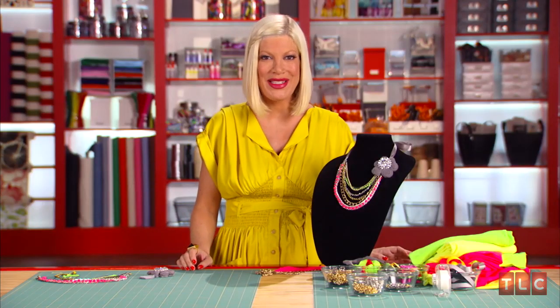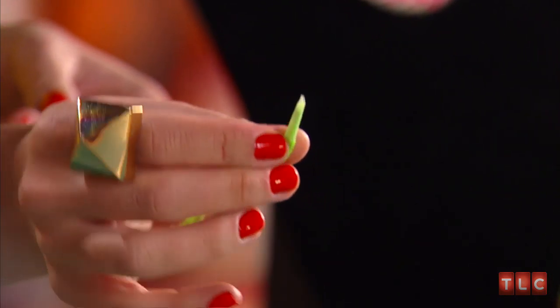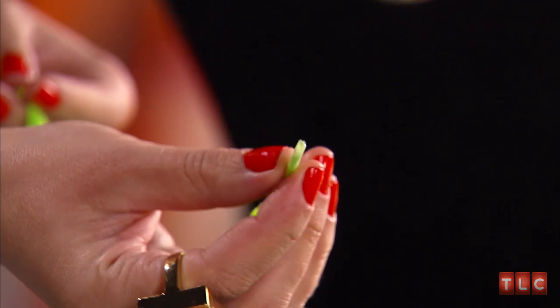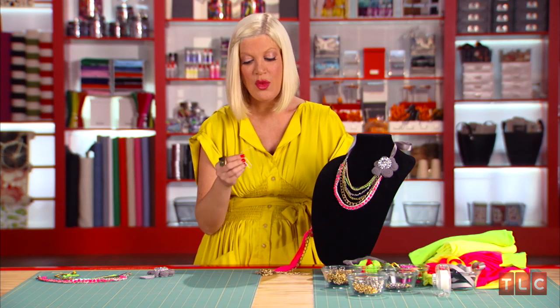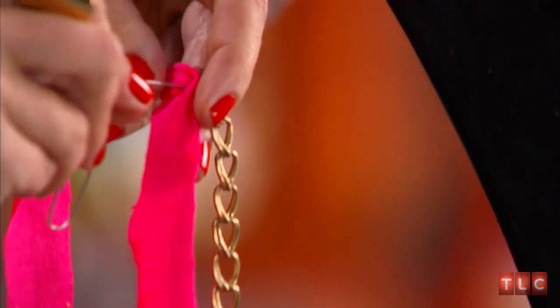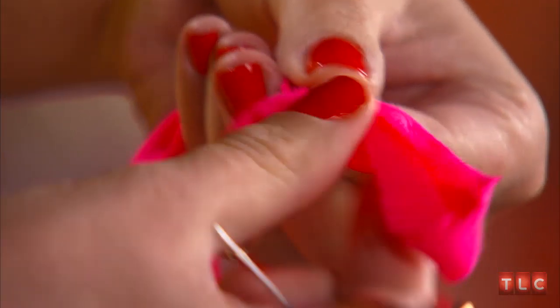Here's a quick Tori tip: if you tape the end of the t-shirt with clear tape so it looks kind of like a shoelace, then it's way easier to guide it through the chain. You can also use a paper clip — just unfold the paper clip like so, and then you push it through and pull it the rest of the way. It'll totally save time.